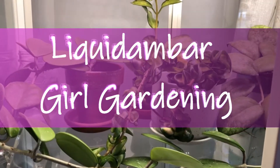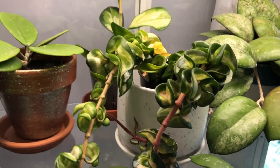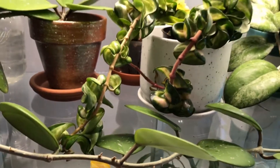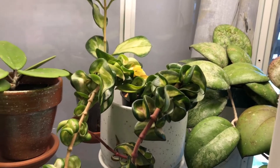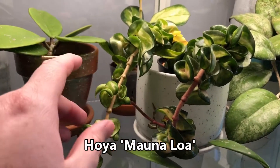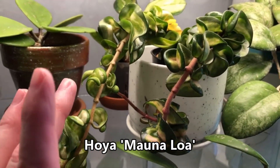It doesn't take very long for things to get into a right state in this cabinet. I don't know what kind of neglect I've got going on here, but I have several issues happening. The biggest one is with this Hoya Mauna Loa — I assume I bought it as a cutting or a rooted cutting, and it came as two pieces.